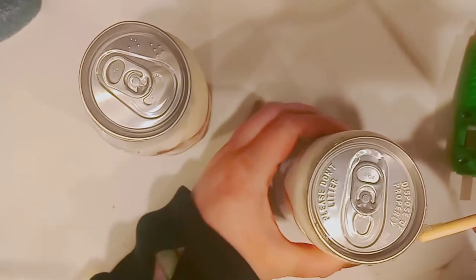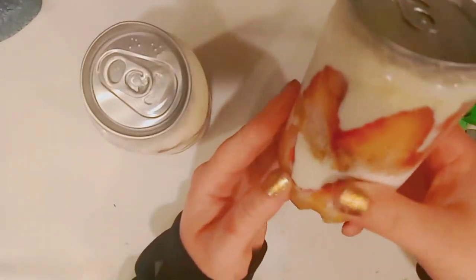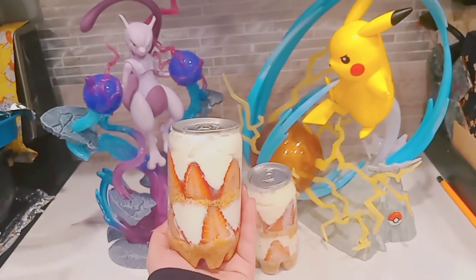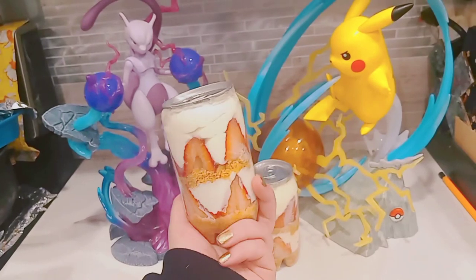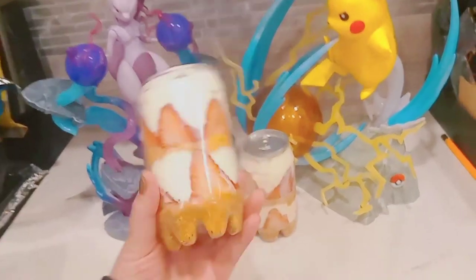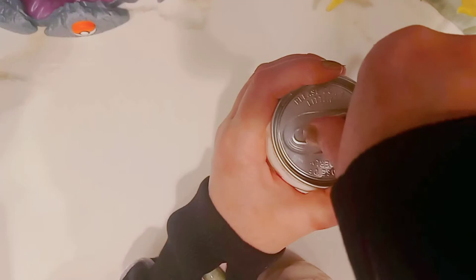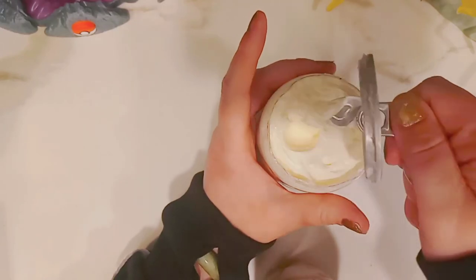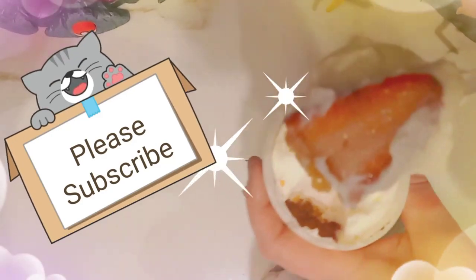And here it is — my version of those lovely little parfaits slash cakes in a can from a vending machine in Japan! This would make a really beautiful gift; you can even put a cute character sticker or a little bow on it. When I pop open the cap, the whole thing just pops right off. Please subscribe and I hope you enjoyed the video!